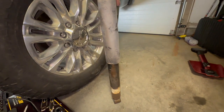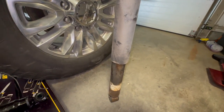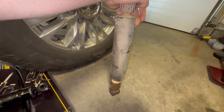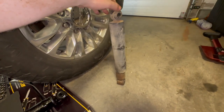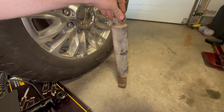We got the rear shock out. Let's go ahead and give it a pressure test to see if it actually comes back up. Not too bad, but with one hand pressing down — and that's all the way down. Yeah, this thing is completely shot. Let's go ahead and bring the new one into the picture and see how it performs.